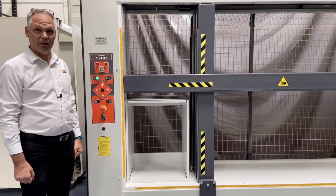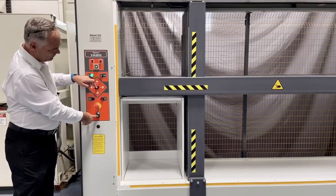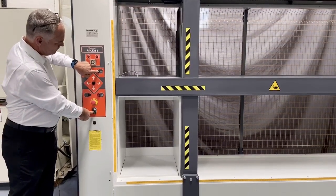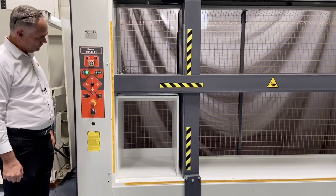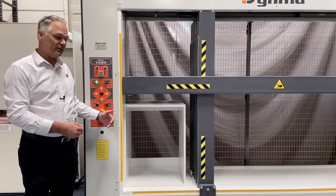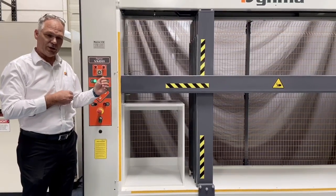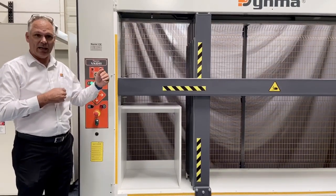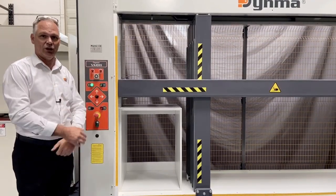We will now demonstrate to you the clamping of a carcass. The carcass is inserted in the machine, then you drive the clamps until the limit switch is reached. Once the limit switch is reached, you engage the automatic cycle. The automatic cycle will then clamp the workpiece for the stipulated amount of time and then release it, as shown in the video.